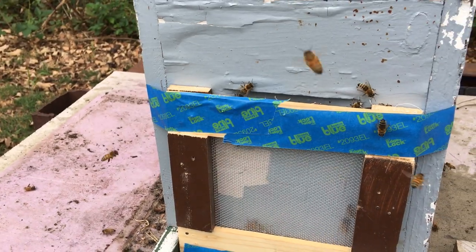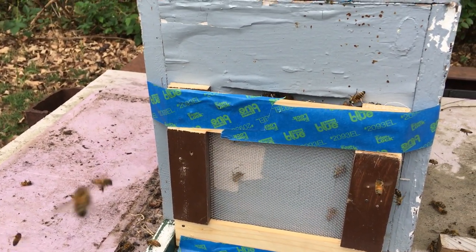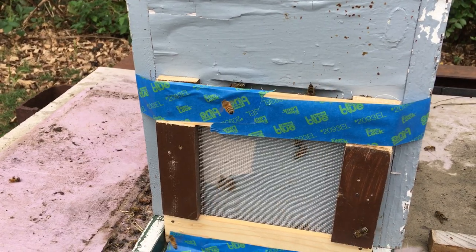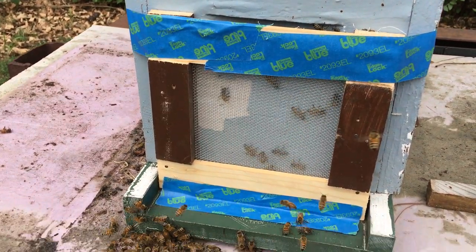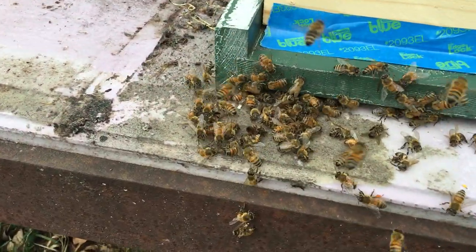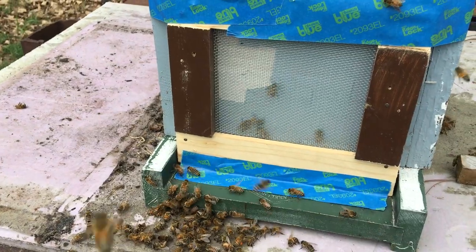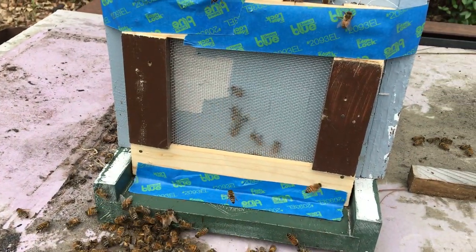The way this works is any robbers that are trying to dart in won't get in, but the bees that live inside the hive can come out of that top entrance. It was an impromptu thing — I should have done it a long time ago, I would have saved all these bees. But now this hive should stop going under attack.